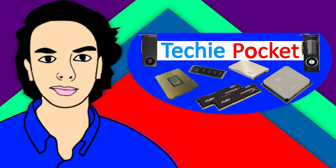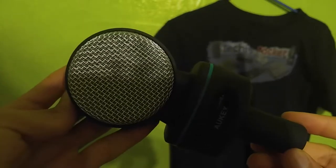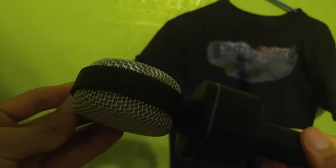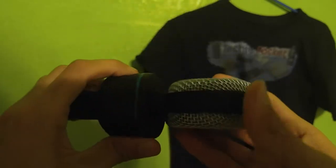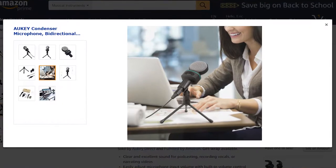Well, it's exceptional. So first of all, this is a bi-directional mic, meaning that it picks up the sound from two directions, here and here. So make sure the metal is facing your mouth, and not the plastic part like in this photo from their Amazon page. Otherwise, you will sound muffled.